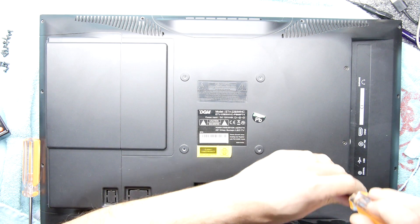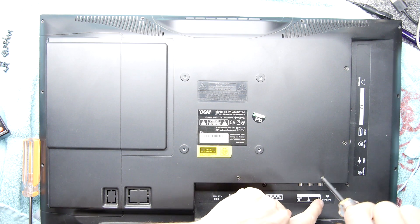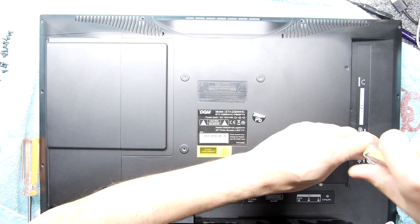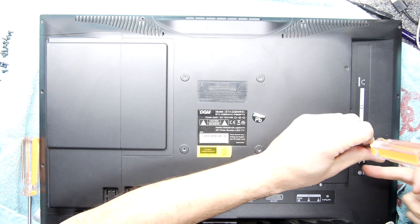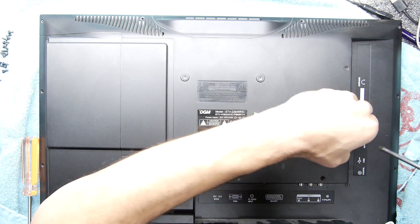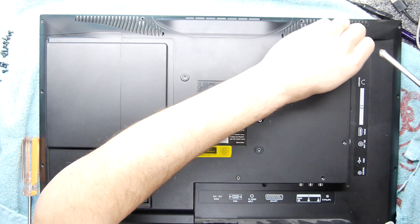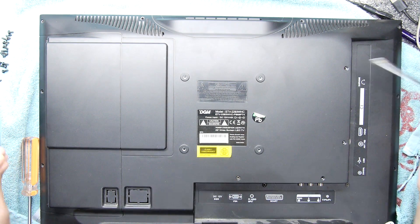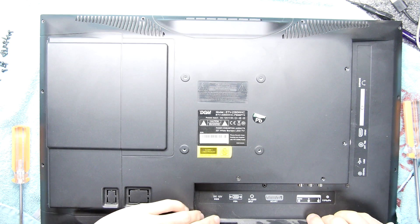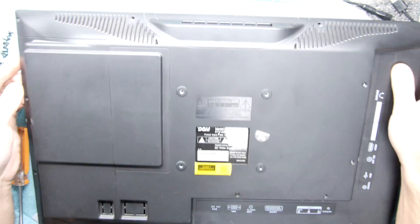It has SCART — always handy. It's got composite video and YPbPr, which is basically component video. There's a coax input, a USB port, a 75-ohm antenna for digital TV, HDMI, a CI conditional access module, and an earphone jack. For something that was probably around 50 pounds it wasn't amazingly expensive, and of course there's the DVD player on the side.